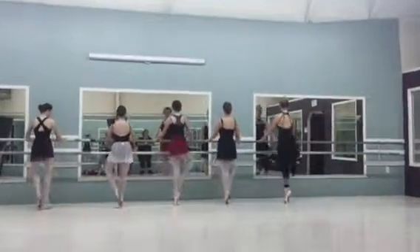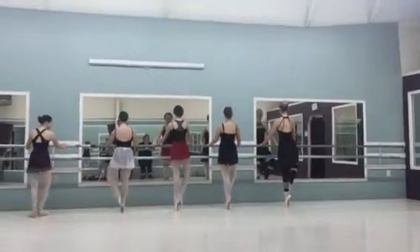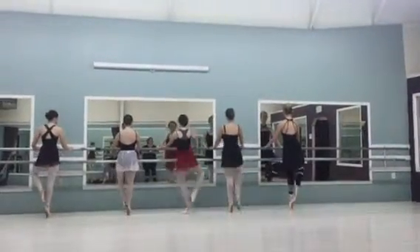One, knee over the toe. Four, switch down.